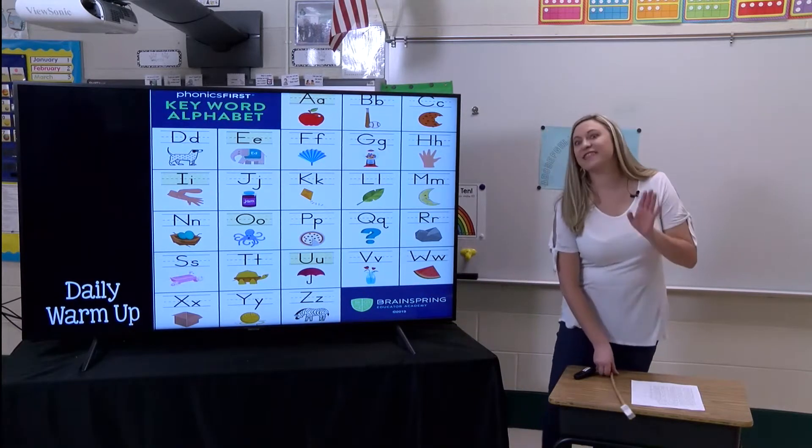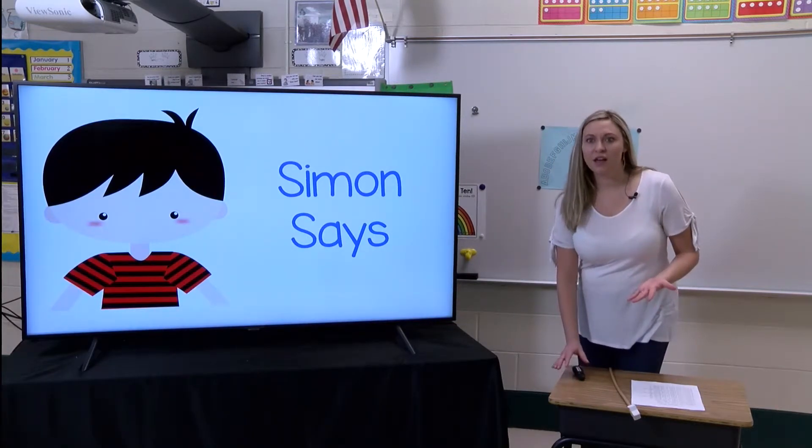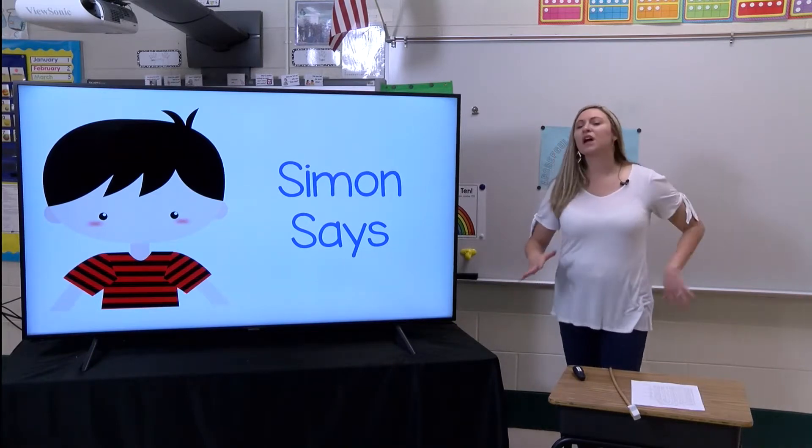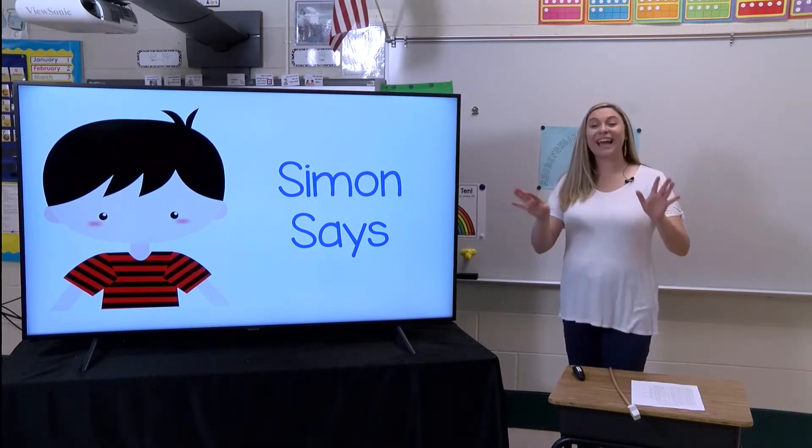Alright guys, that was fantastic. Now have you ever played the game called Simon Says? Isn't it so much fun? Well, we're going to play that today with our letters. So if you could get out your alphabet art, Miss Davis is going to play Simon Says with you. Let's practice: Simon says touch your nose. Simon says touch your toes. Sit down - Simon didn't say! Remember, if Simon doesn't say, don't do it.